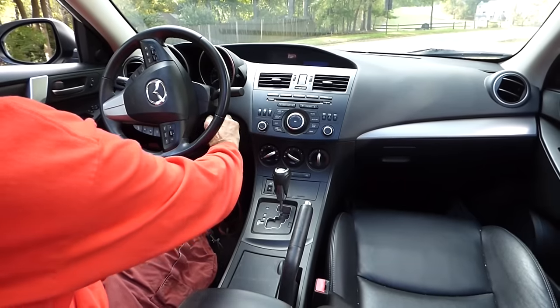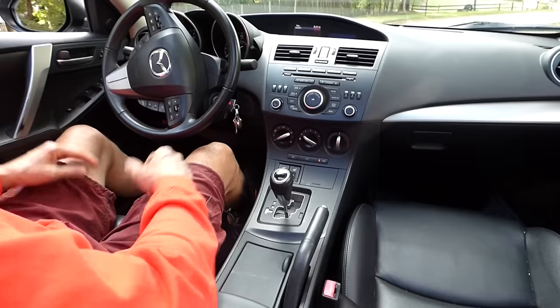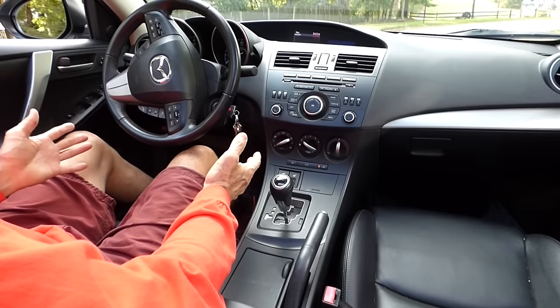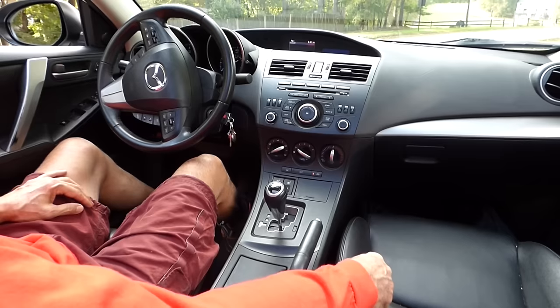Turn the car off and you're all set. I can do that without thinking, and I do it without thinking. I've parked that way for years and years.